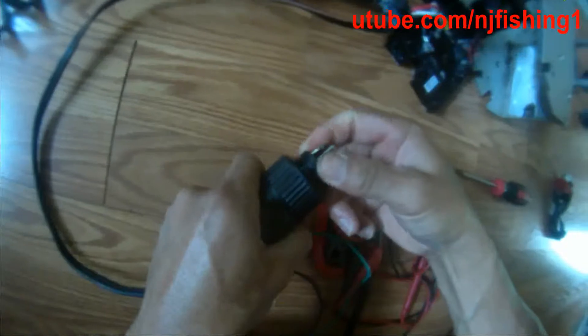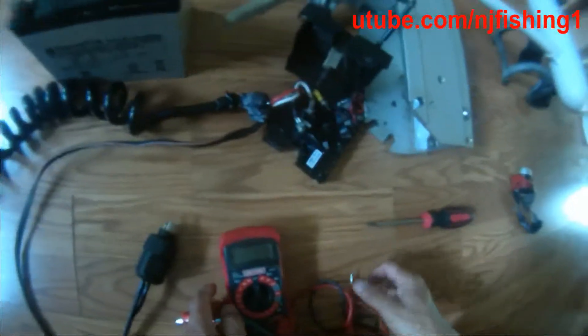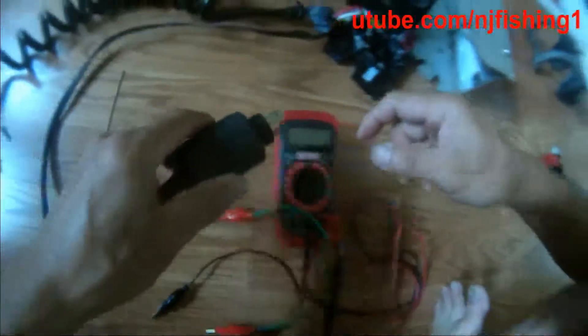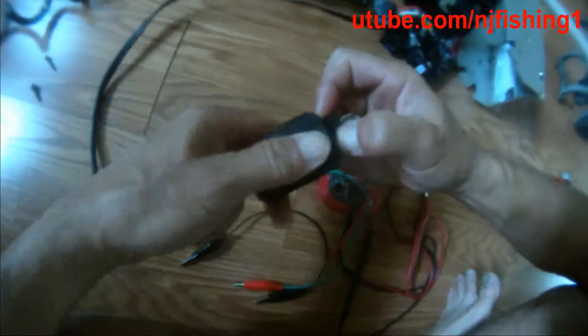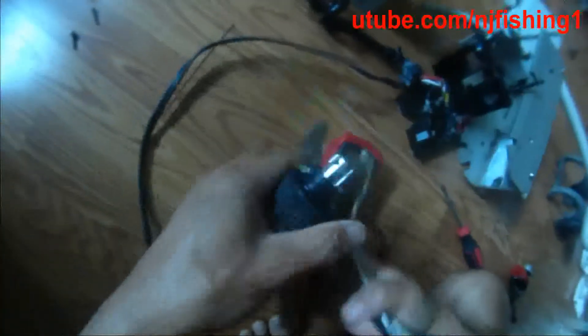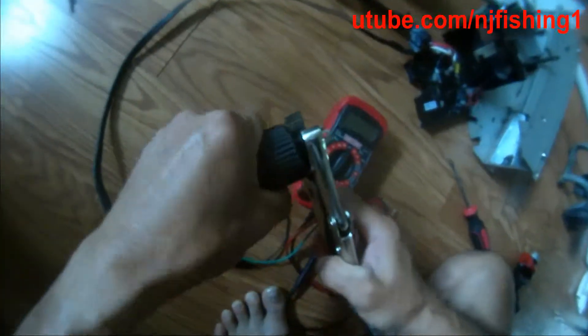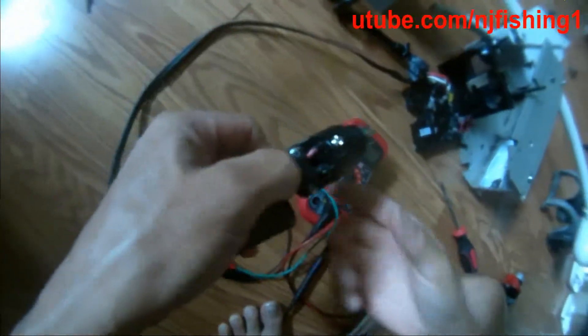I think I fixed it. So I'm just gonna push this cover back and put everything back and be done with this. I think the problem is this plug. So now I'm just gonna pull the cover out again, take a photo. The first thing you want to check is this plug — this plug is giving me trouble. Good, it's working.